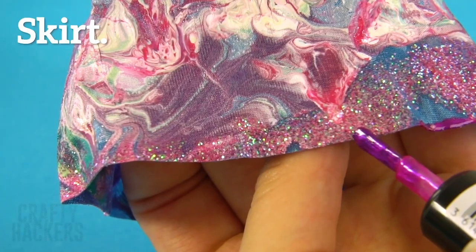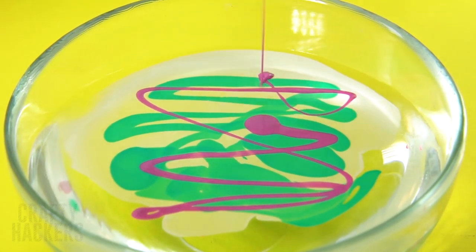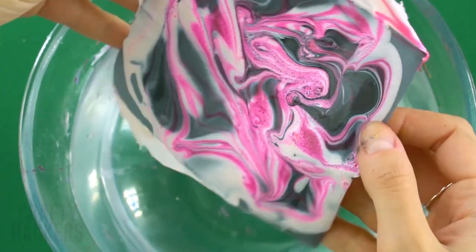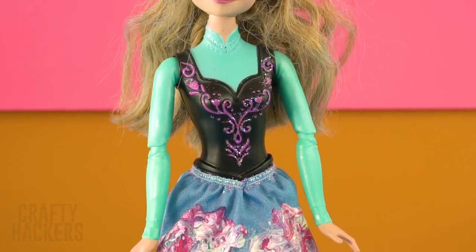Skirt: now Anna needs a stylish skirt. Dip her skirt in the hydro dip and cover any undipped parts with glittery nail polish. So pretty — Anna is loving it!